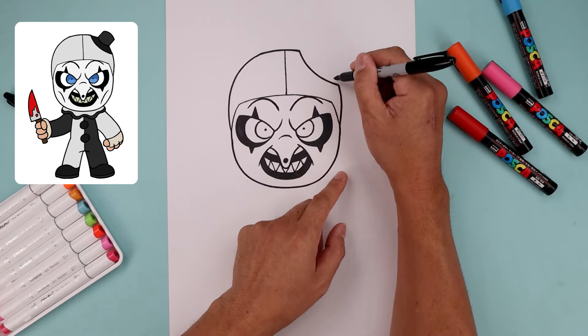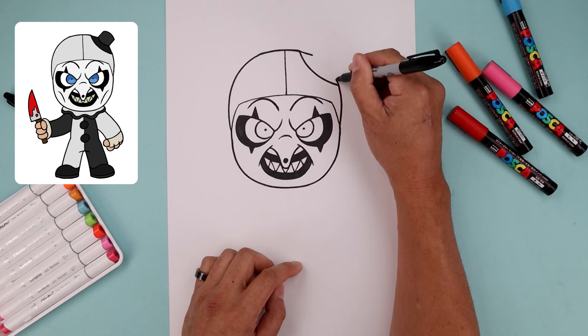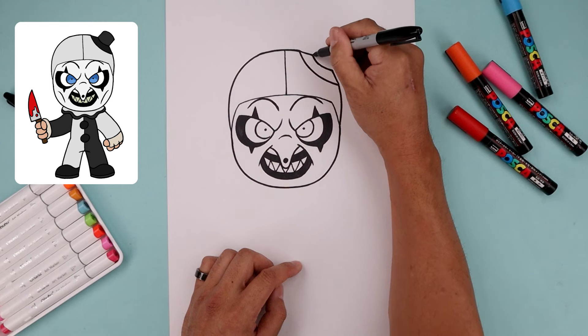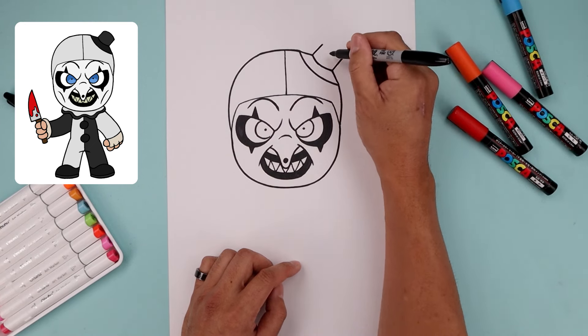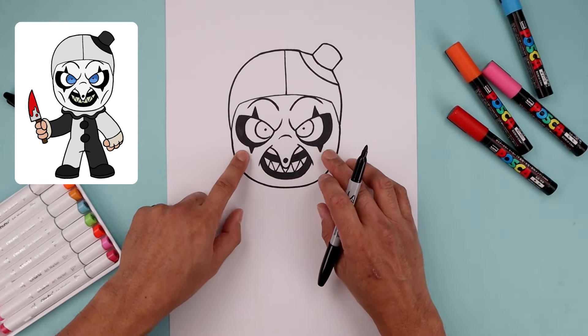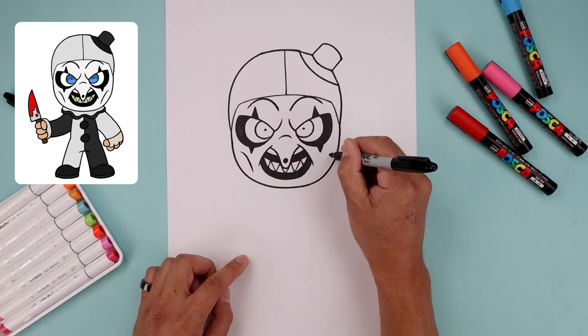Now place the hat on top of this indent. From these two points, go up and then out, round up the bottom. Then from these two points, go up and then out with a straight angled line, and close this off with a curve. Now go back and sink in the cheekbones — starting on the left, bend in and then down on either side.